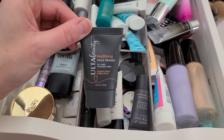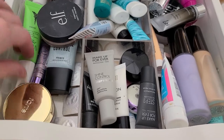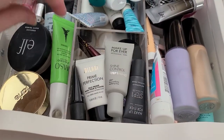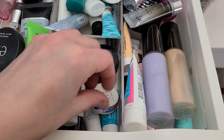This Ulta Beauty Mattifying Primer can go — I don't even know if I've ever used it. This Skin to Die For, that can go too. That's a little sample I've had for a long time. I'm ready to get rid of a lot of this crap. Shouldn't call my makeup crap.